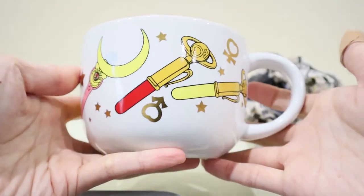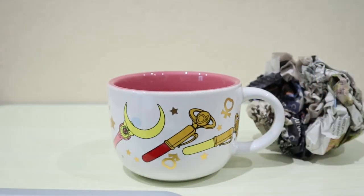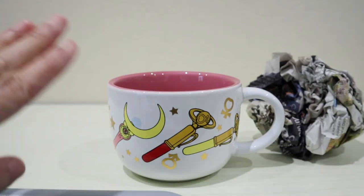Isn't this mug adorable? Anyways, I hope you all enjoy this video and I will see you all next time. Bye!